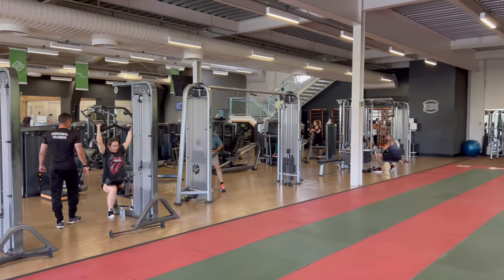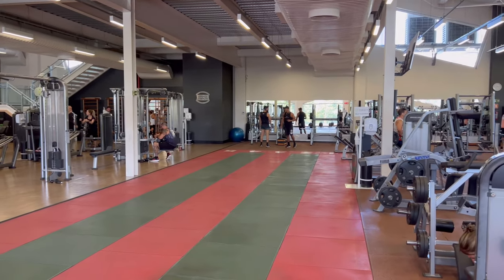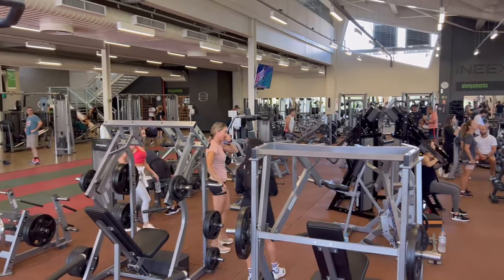The gym is divided by a track that runs from one side to the other — perfect for extended warm-ups, sprint work, stretching, and walking lunges. Next to the track, you'll find the free weight section.